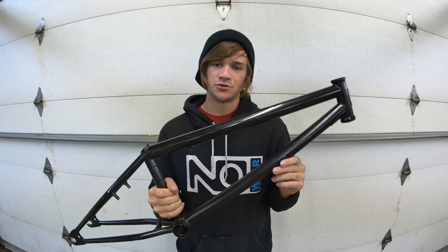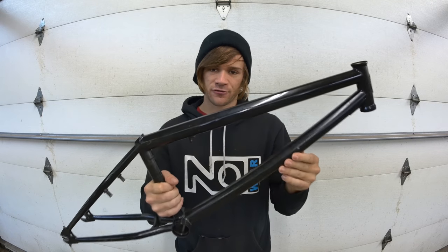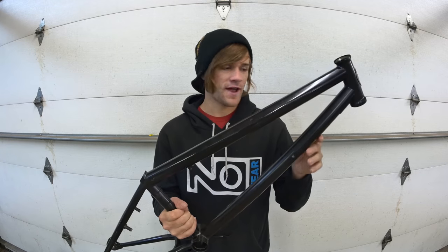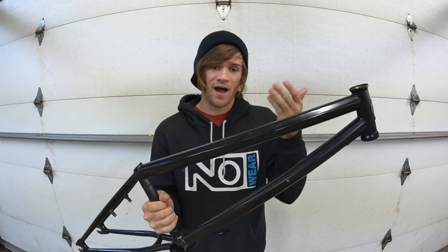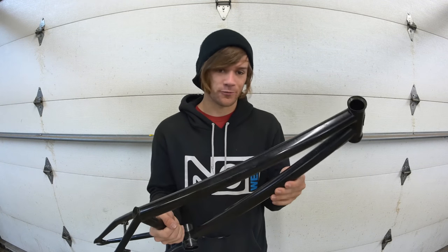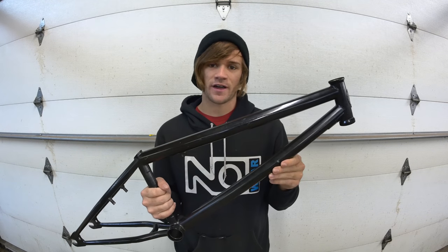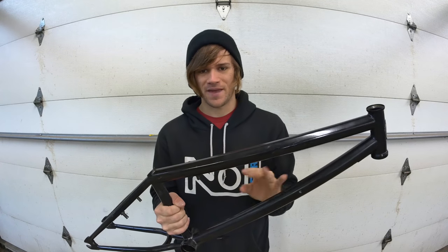Hey everybody, welcome back to another Tuesday tip. In this week's video we're going to be talking about modern BMX frame geometry and what all of the numbers that are used to build your frame actually mean. Every Tuesday I try to make a tips and tricks video on everything from learning about your bike itself to tips and tricks for working on your bike to tips and tricks for actual tricks while riding.